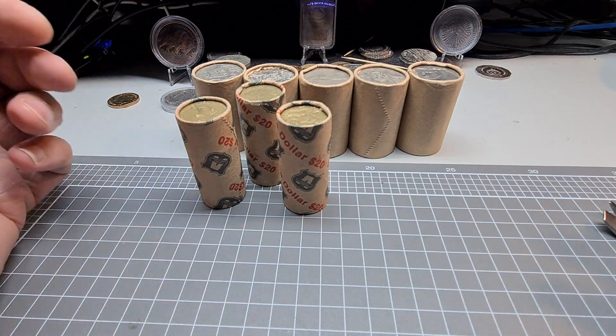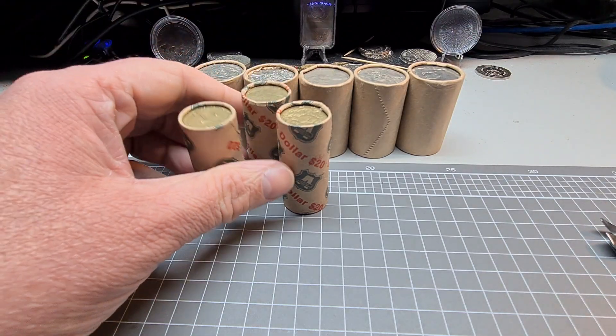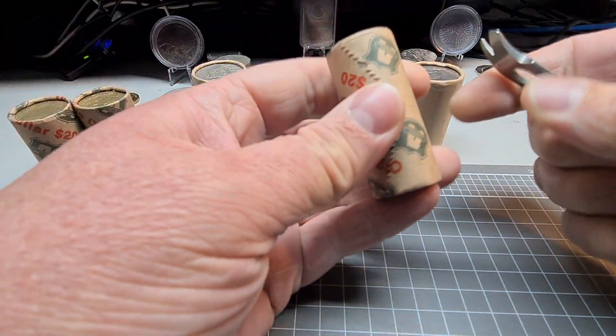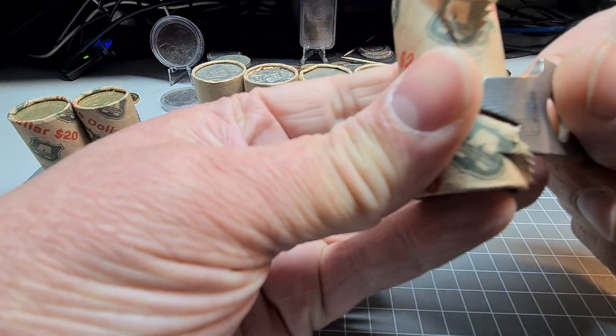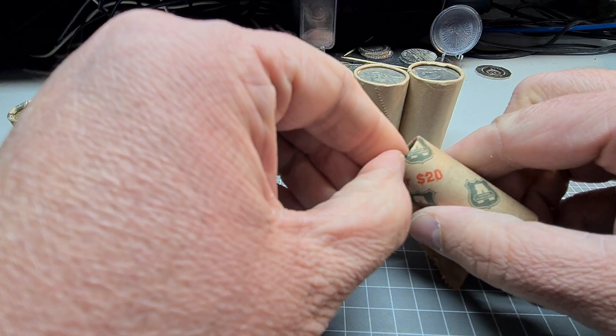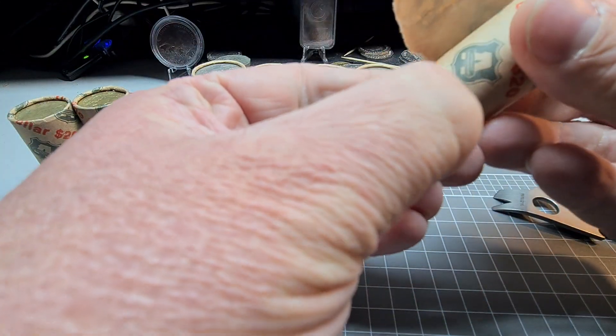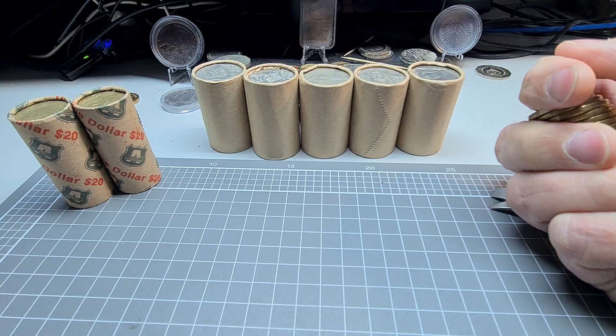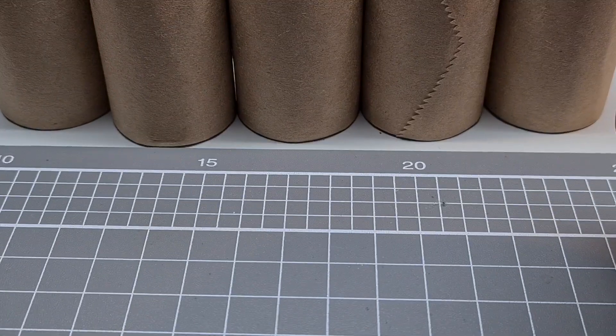G'day Legends, welcome back to TassieCoinHunter. We've got a few rolls of 1s and a few rolls of 50s — just a quick little noodle. Remember to like, subscribe and give that thumbs up, and maybe even consider becoming a channel member. We do Members Mondays.